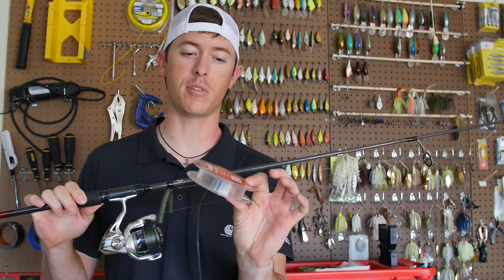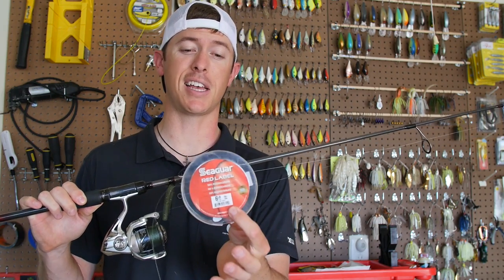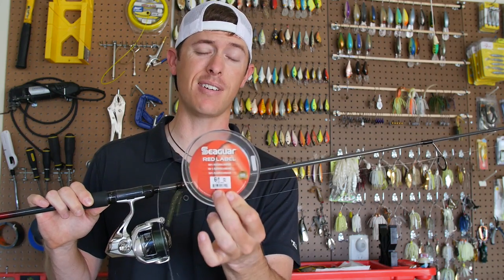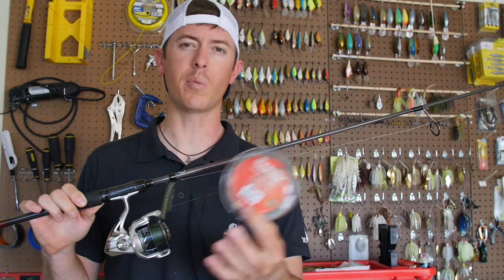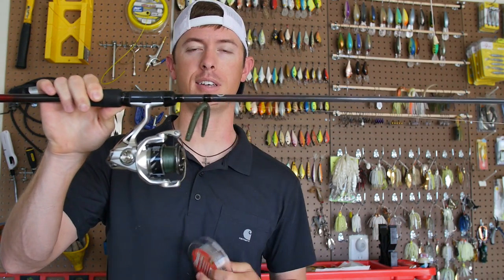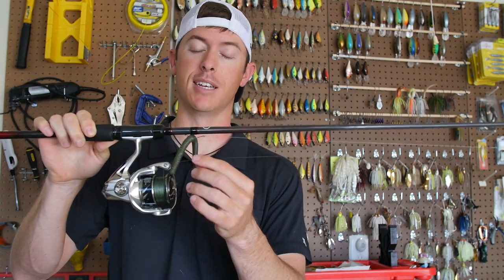This red label here — there are a number of others. Definitely get something you can manage in a decent line size. This one here is six pound, which is really light, but somewhere in that eight to twelve pound range would be perfect as far as line size goes in fluorocarbon.